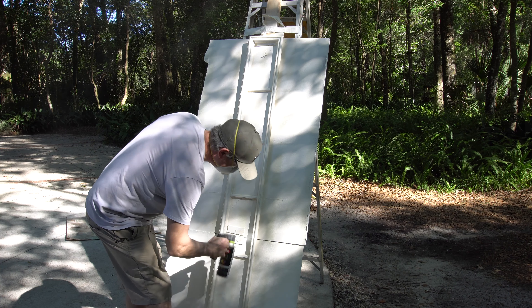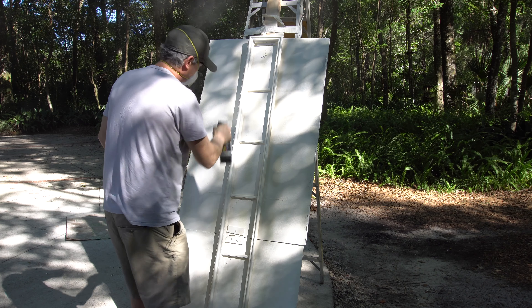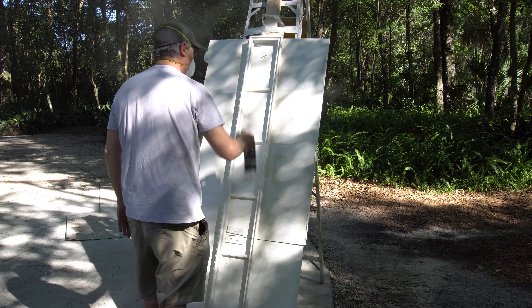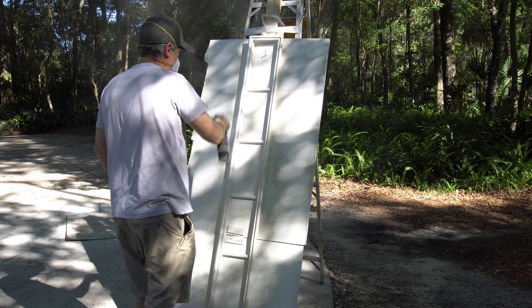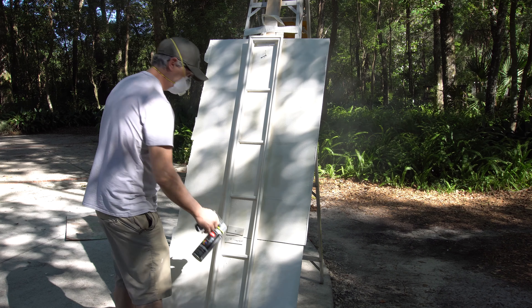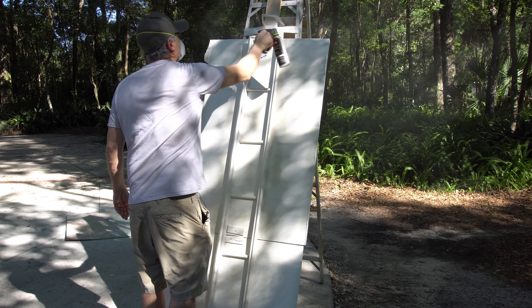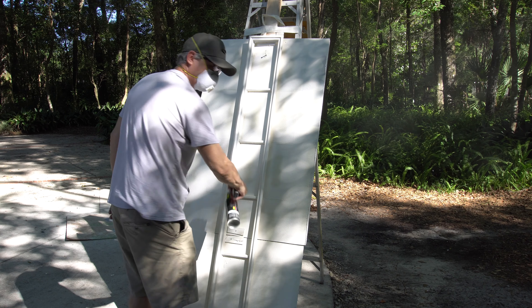I shouldn't be doing this in the sun — the sun has moved since I started. This is my last one today; I did seven yesterday and seven today. I like to do it in a shady spot but it just got late. I like to pulse like this, and when you pulse it just seems to lay the paint down so much smoother than if you don't pulse.